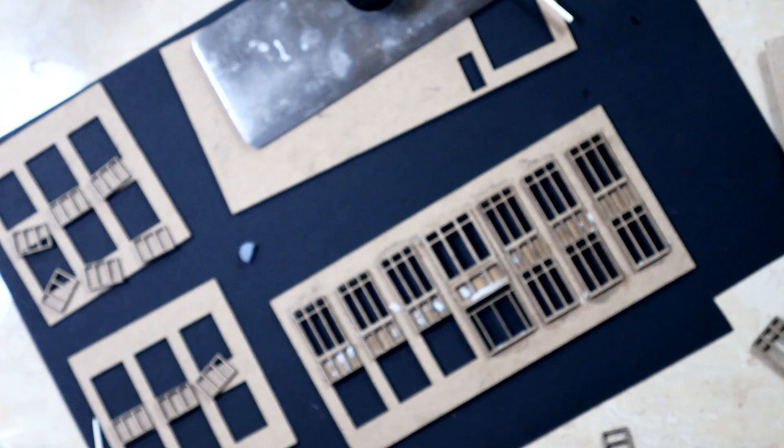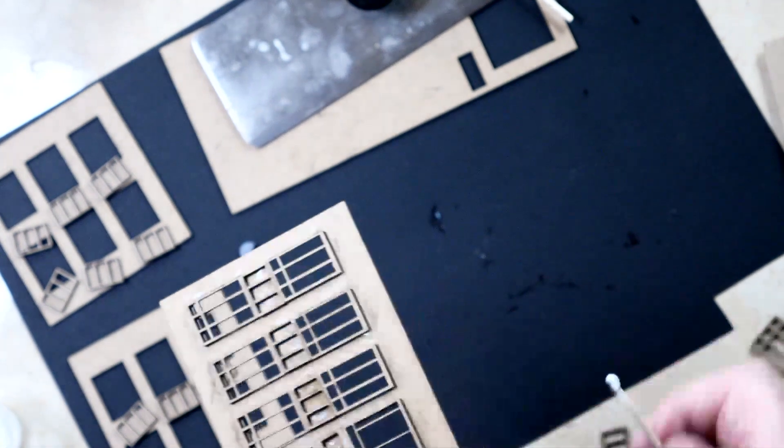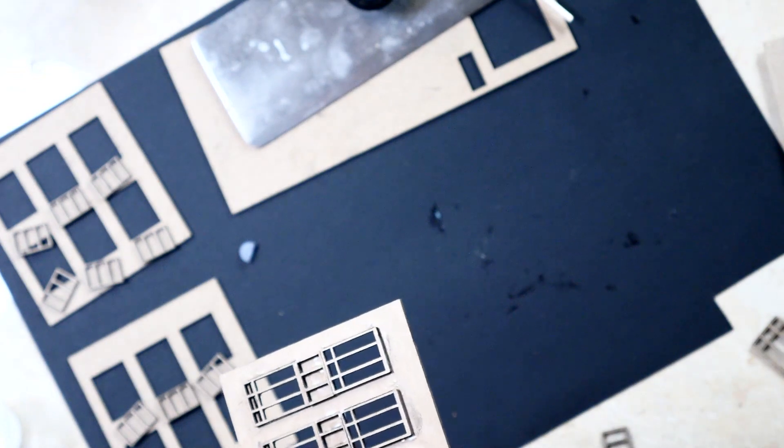I'm going to have to put some glazing on this, obviously. And I am probably not going to light it, because the way it sits on the layout, almost all the windows are facing away from the viewer.